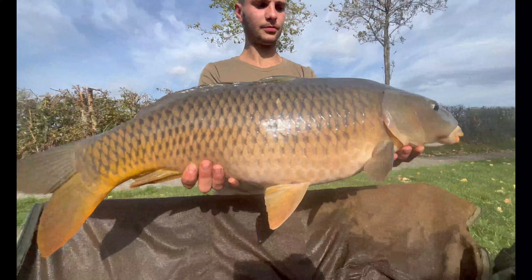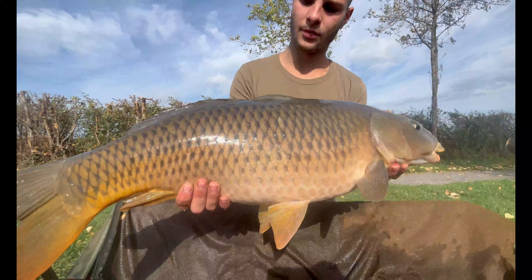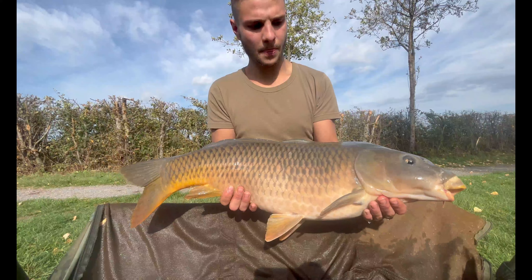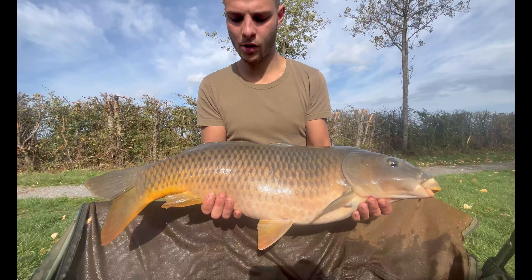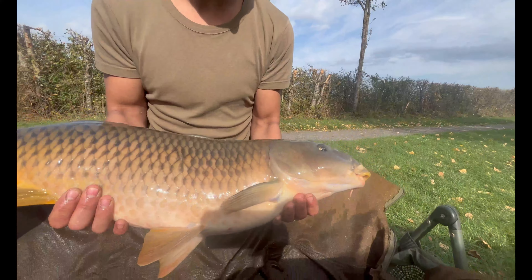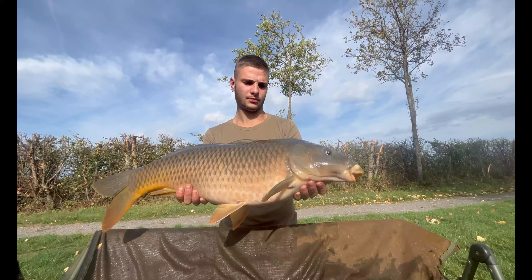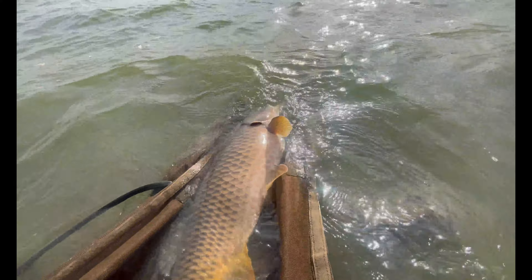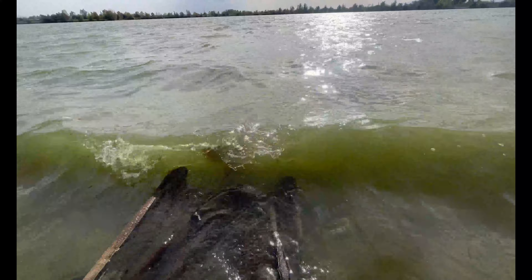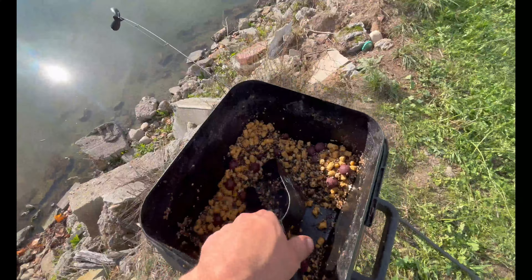Here we are — a beautiful common of 6 kg, caught on a pink dumbbell on the central rod. The baiting is starting to pay off — fish are beginning to come in properly. They're giving lovely fights with great colors. We'll put this one back. Let's go — free fish!